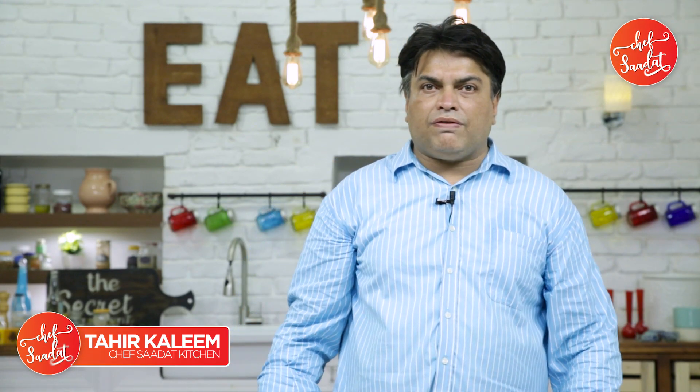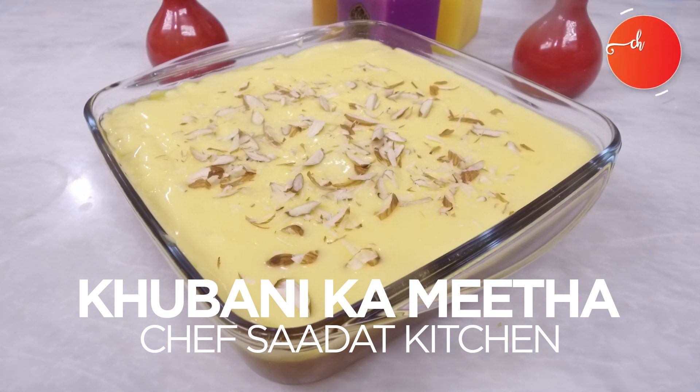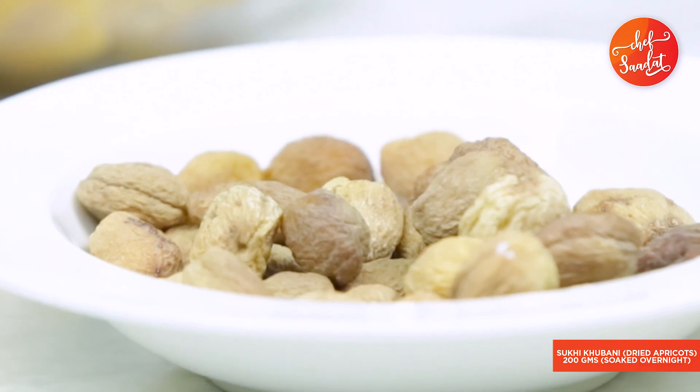Hello everyone, I am Chef Taher Khali. Today, I will teach you the Chef Saadat Kitchen. Look, this is a nice kubani. Today, we are teaching kubani.